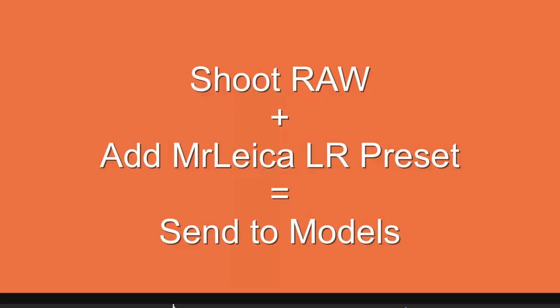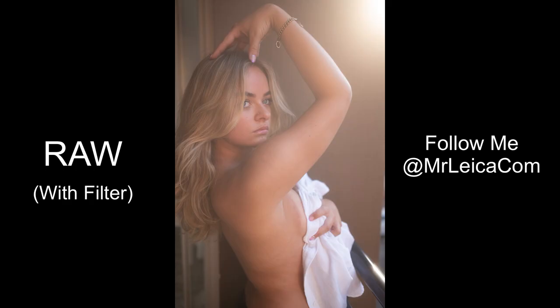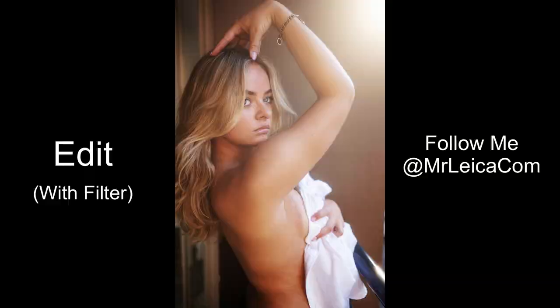The best thing is if you hate editing — my editing process has got even faster. Before, I'd shoot raw, add my Mr Leica preset, and send to the models. Now I use the filter on the lens, shoot raw, apply the preset, and send the photos. The difference is the photos now look like they've been massively Photoshopped — better than real — whereas before they looked more true to life. If you hate spending two hours adding fake flare and other effects to a boring photo, you don't need to do any of that anymore.